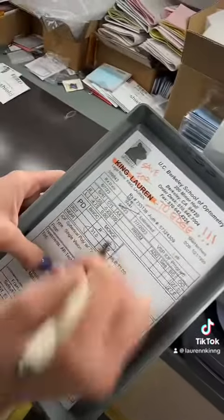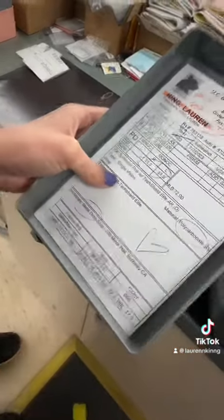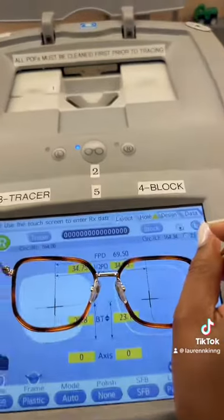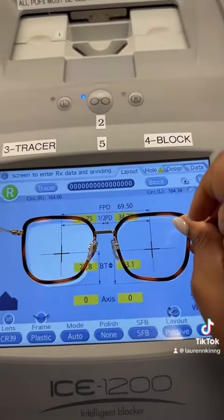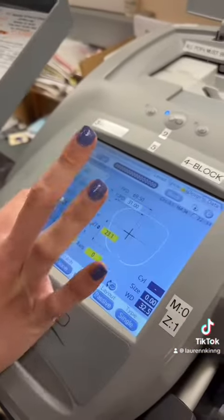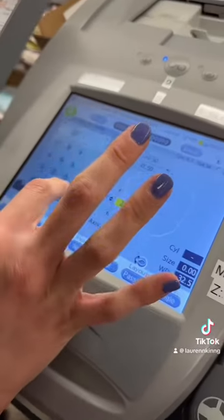Next, we circle all the important information that we'll need to insert into the tracer so that the edger can make the perfect lens. It is very important to make sure that the frame was traced correctly and it matches the actual frames that you have in your hands. This is Jordan inserting all of that important information that we just circled so that the blocking process can run smoothly.